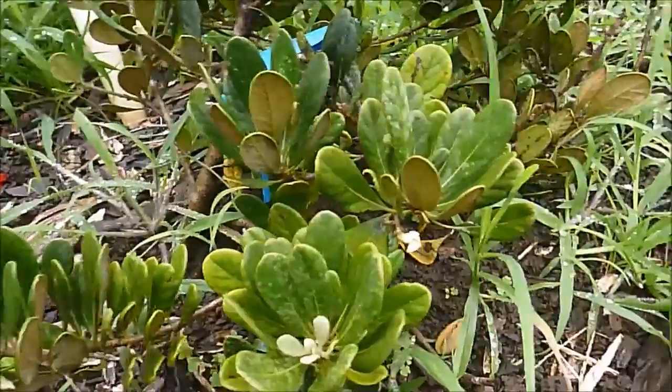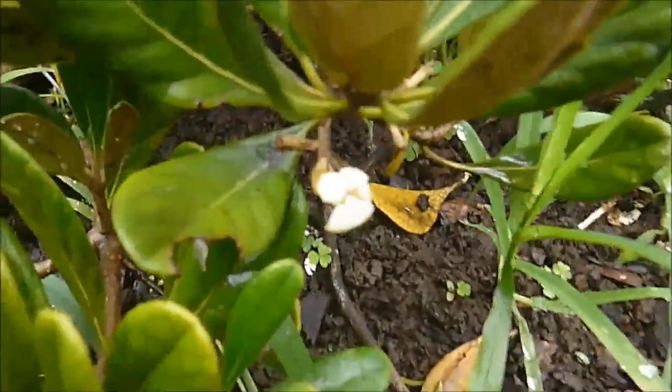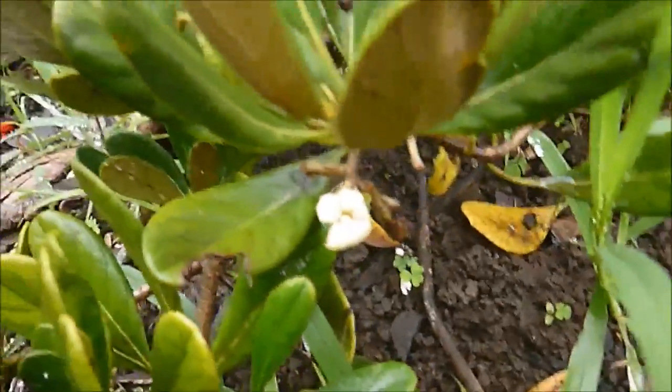Hey everybody, this morning I am here with a hoava. This is a critically endangered species, one of the rarest plants in the world, and here is one of its flowers.